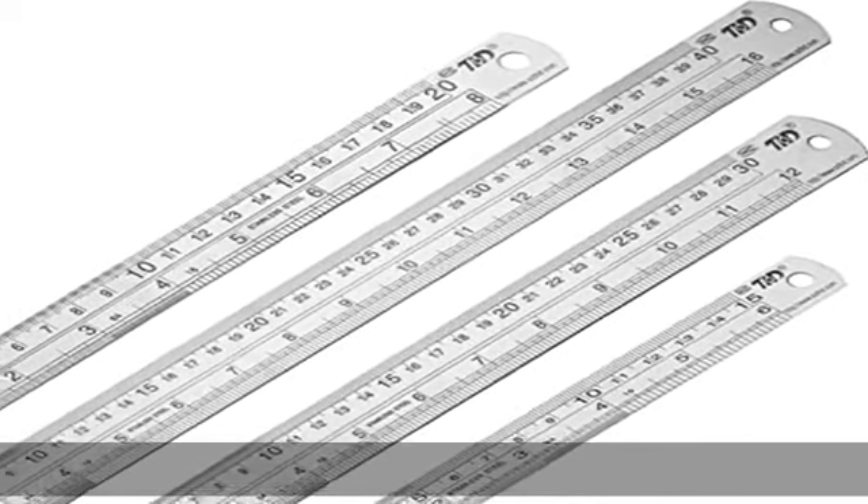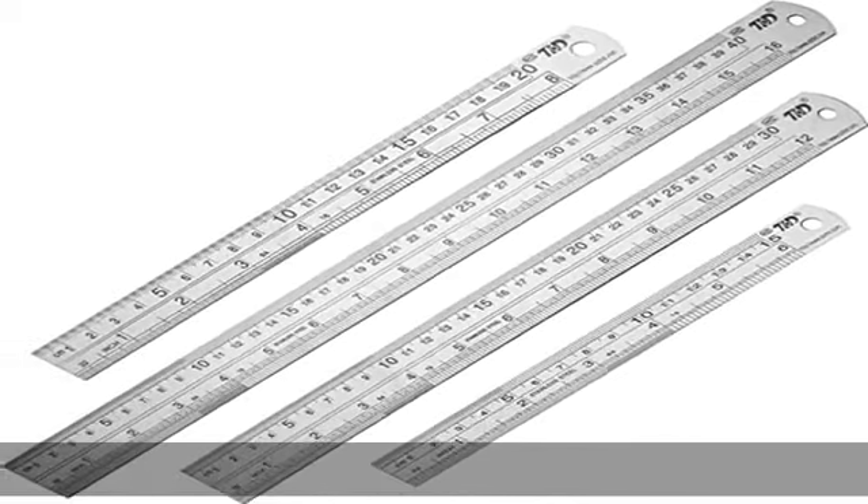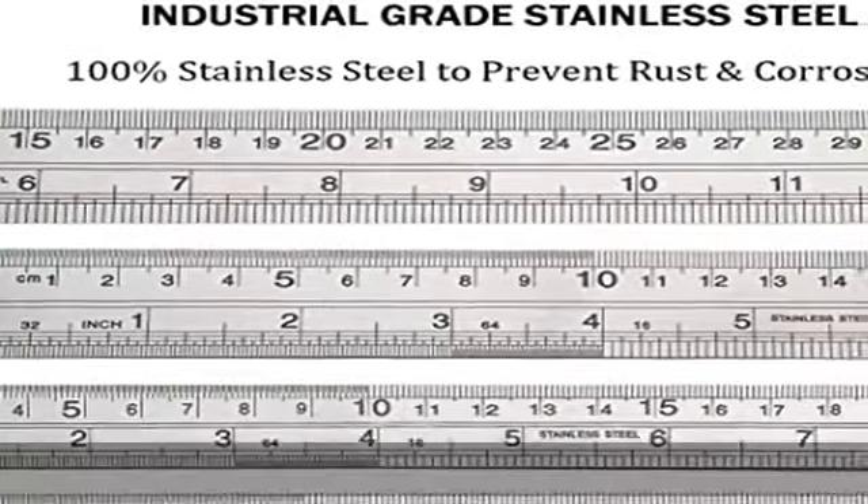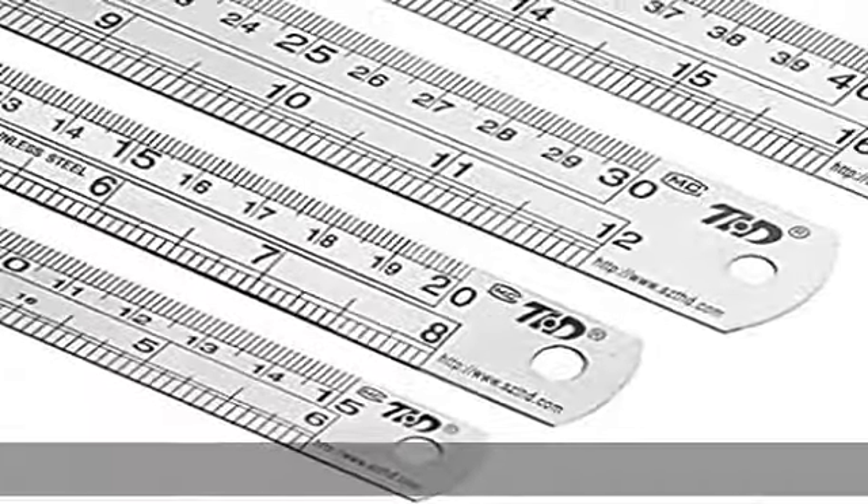About this item — material: made of 100% premium quality stainless steel to prevent rust and corrosion, heavy duty and non-bendable. Stainless steel material for your long-lasting use.